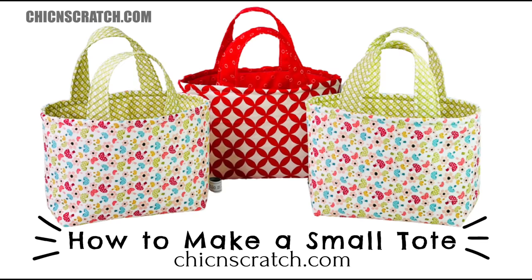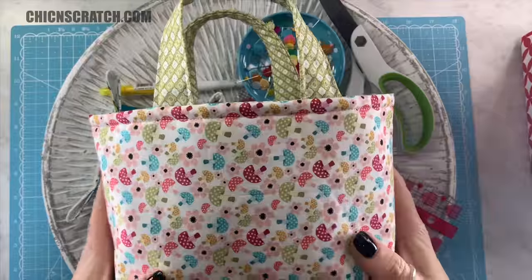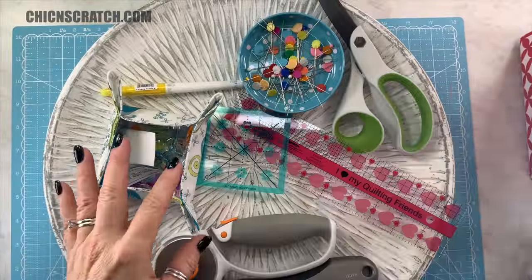Hey there, this is Angie at Chicken Scratch, and today I'm going to share with you how to make this small tote. I hope you enjoy the video. Here are some of the supplies we're going to be using today to make this small tote: pins,